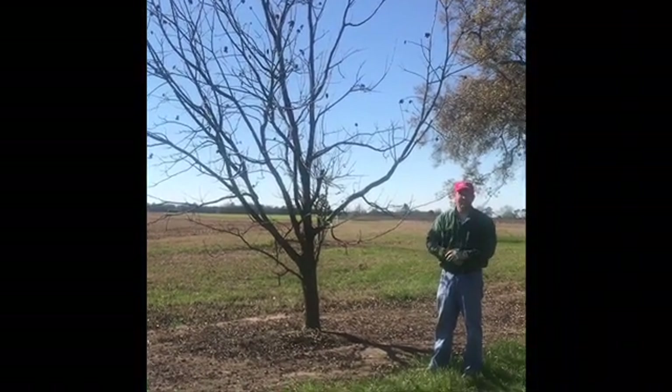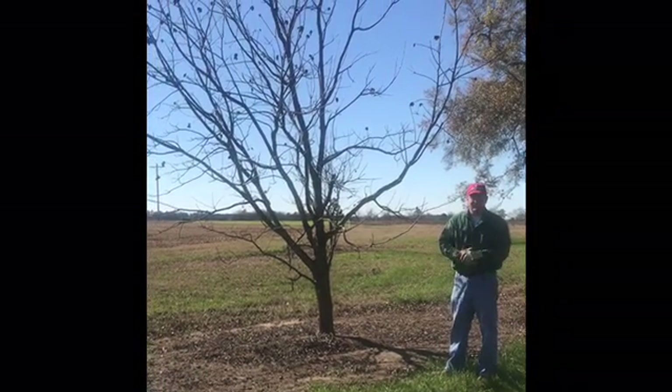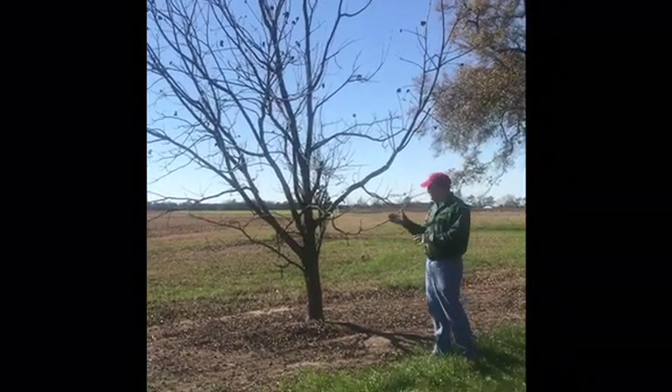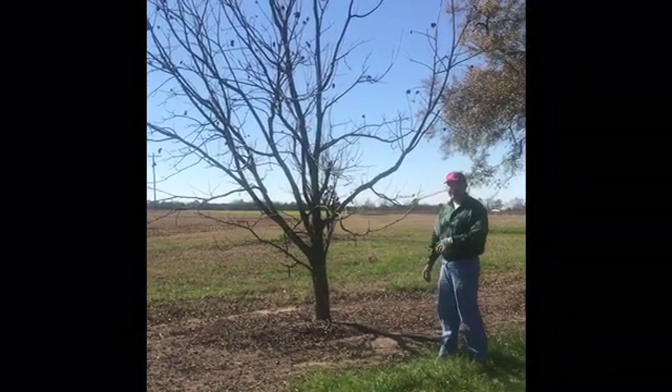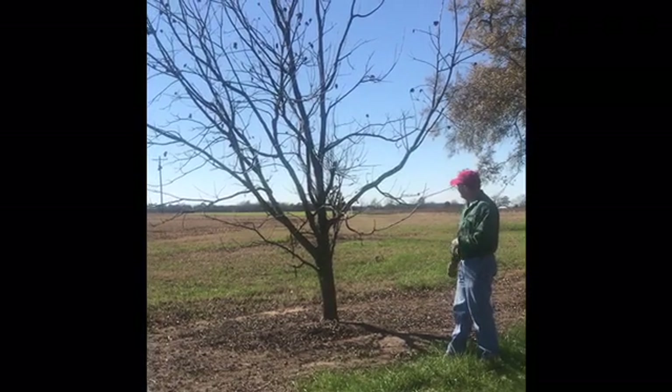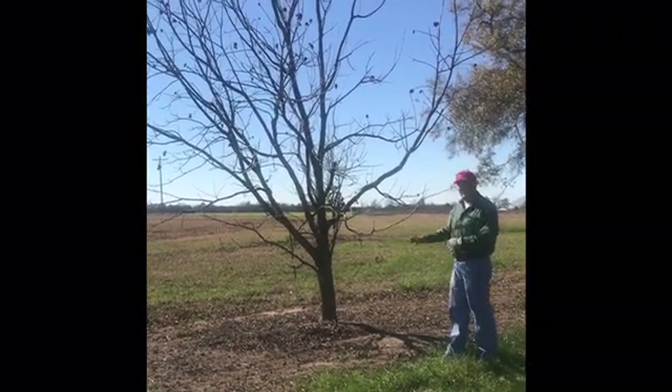So what do you do with a tree that has not been pruned as it should? That's probably going to be your biggest challenge. We have one here. As you can see, you've got a lot of branches developing down low that are in the way. This tree has a very poor structure and needs a lot of pruning.